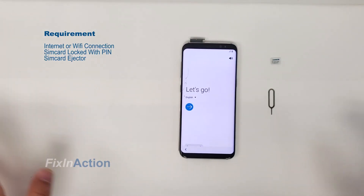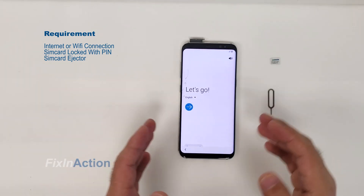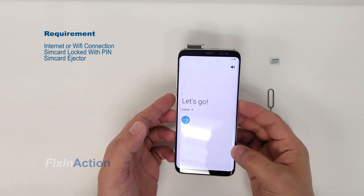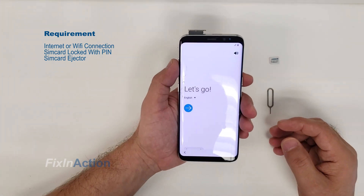Here comes my new video on FRP removal for Galaxy S8 running on the latest updates. That's the reason we have made another video, and I hope it's gonna help all those who are not able to bypass the Google account on the new updated firmware.